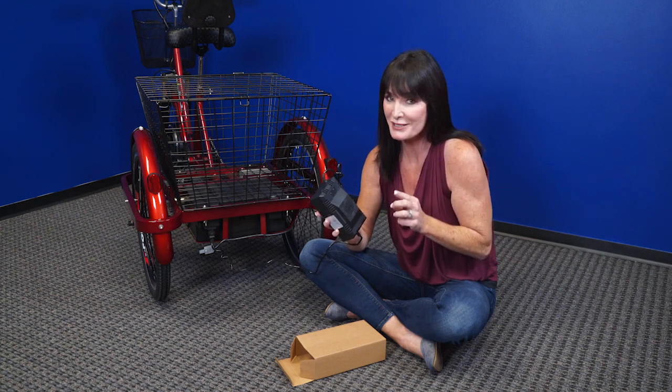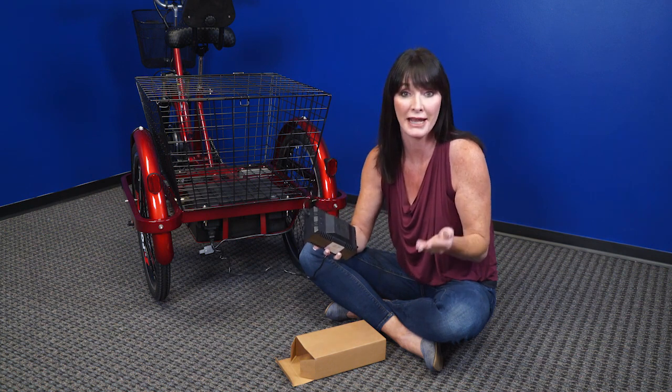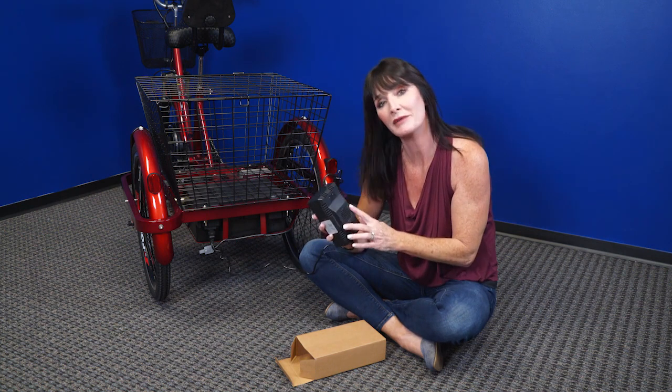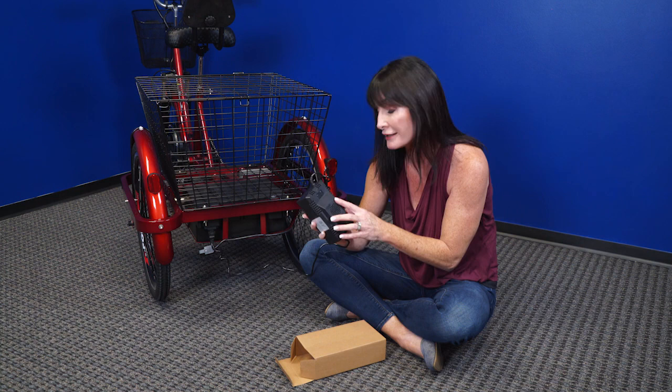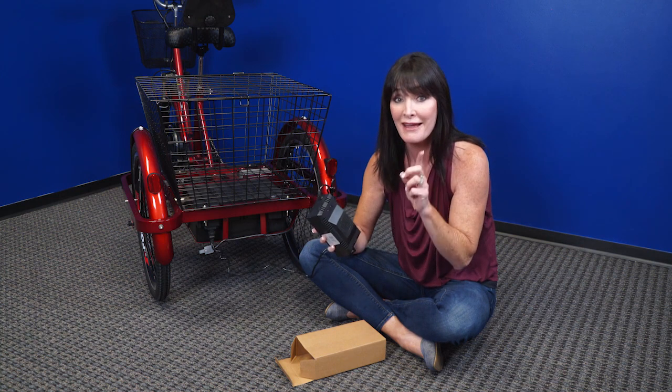But this isn't like your cell phone, so you don't want to plug this in before you go to bed and then wake up, because that'll probably be longer than eight hours. The maximum time that you want to keep your charger plugged in is eight hours — the maximum time.